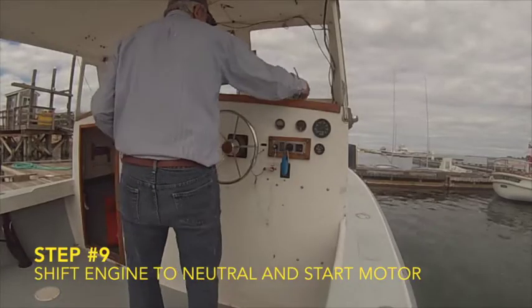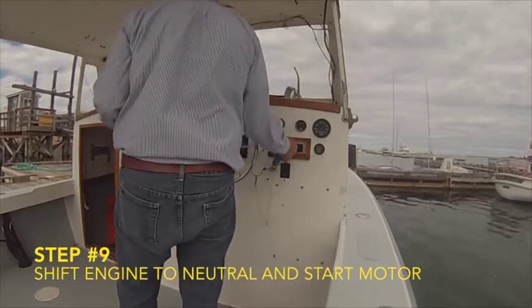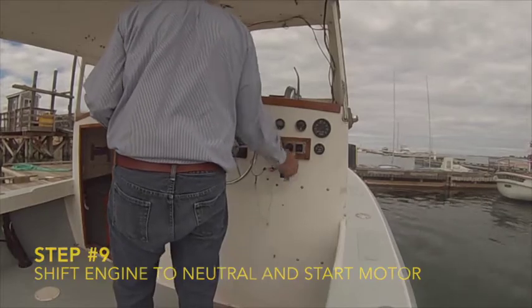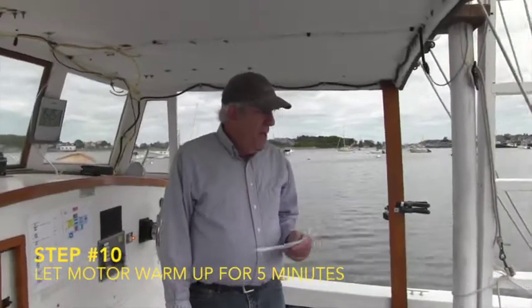It's around neutral — the center position. Start the engine, step ten. Let's let the engine run for five minutes and then we can proceed to the race course.